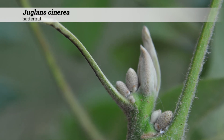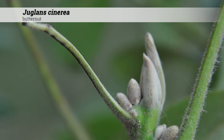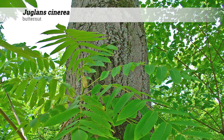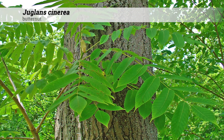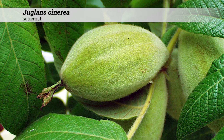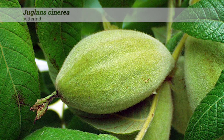Cultural information for Juglans cinerea: they are hardy from zones 3 to 7 and will do best in full sun, although they can tolerate some shade. They usually do well with a pH between 5 and 8, or acidic and alkaline conditions. Insect and disease problems include canker and blight. They are native to Iowa, the eastern US and central USA, as well as up to Canada.